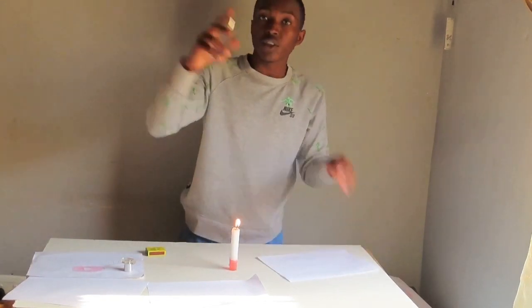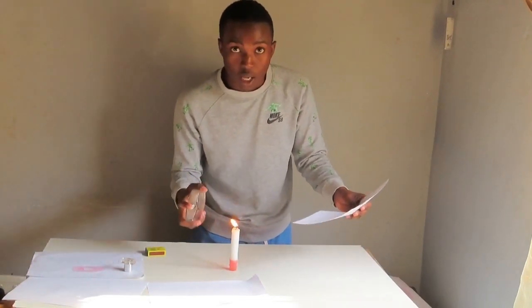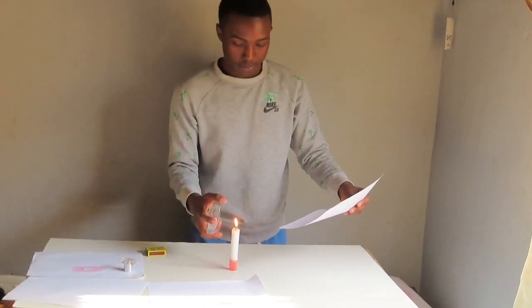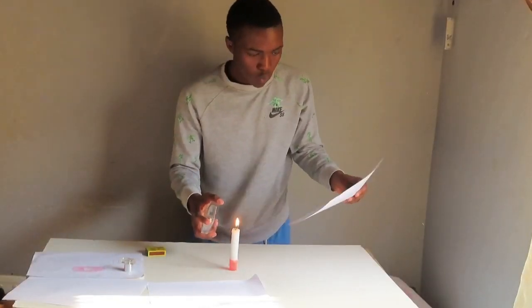So it's nearly finished right here, but let's try it for the second last time. Yeah!